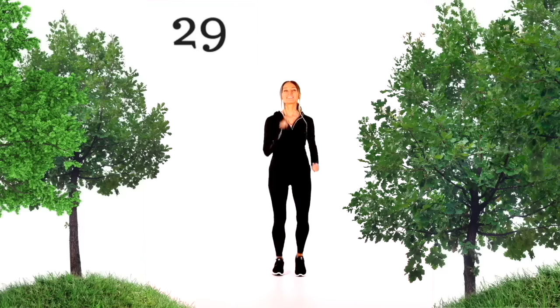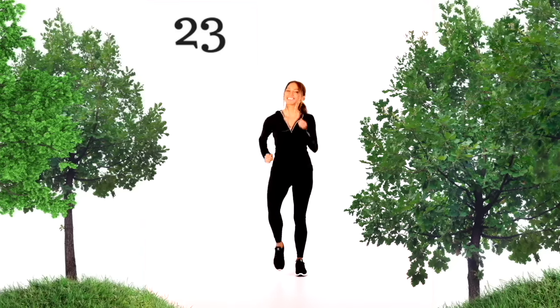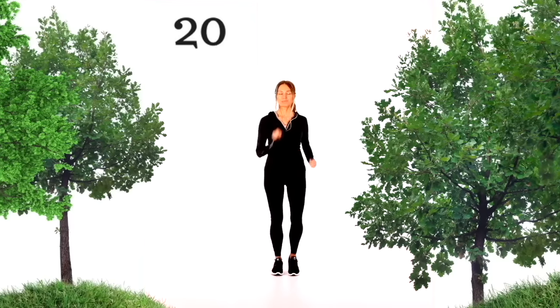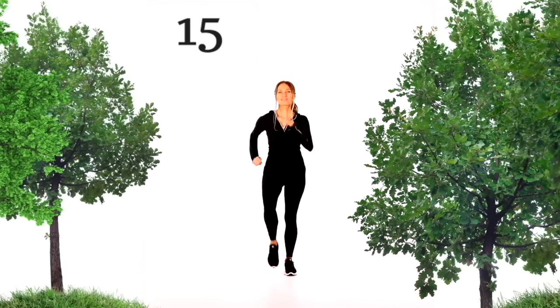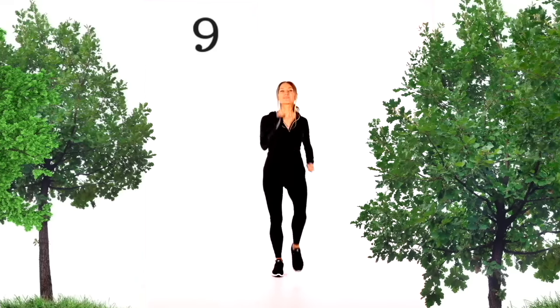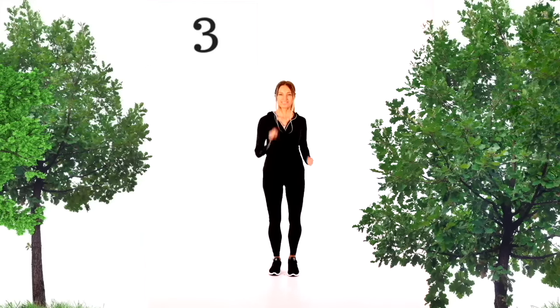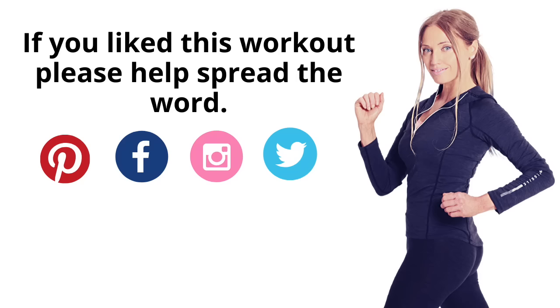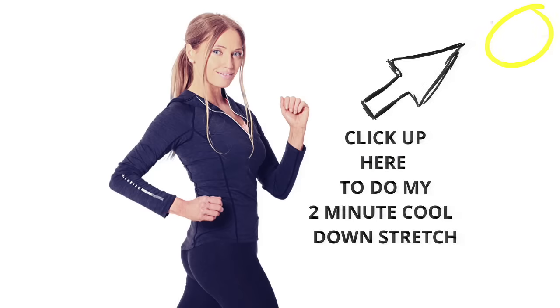The final part of the workout — we're just going for that last walk. Bring your heart rate down a little and start slowing the pace down. If you liked this workout today, please give it a thumbs up, subscribe, and share it on social media — Facebook, Pinterest would be amazing. If you want to do a cool-down stretch with me now, click the link at the end of the video and it'll take you straight to my cool-down stretch. If not, make sure you do stretch, have a glass of water, and well done — I'll see you back on my YouTube channel very soon!